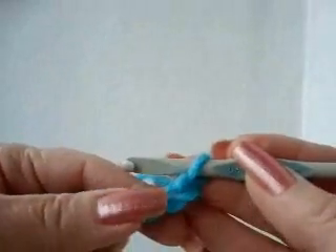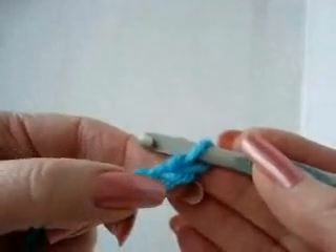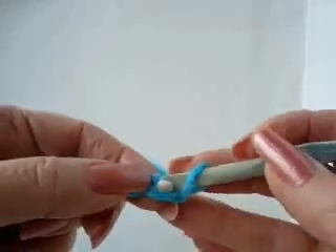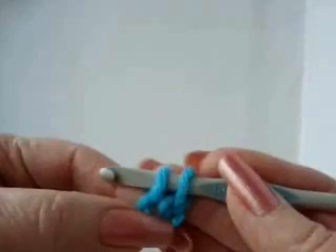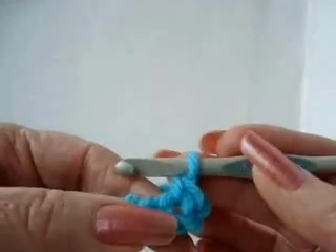Now we're going to do the single crochet. In order to do a single crochet, you're always going to start working in the second stitch from the hook — not the first stitch, the second stitch. To make a single crochet, you insert your hook into the stitch, pick up the yarn, and pull it through. Now you have two loops on your hook, so you pick up the yarn and pull it through the two. And now you've just made a single crochet.